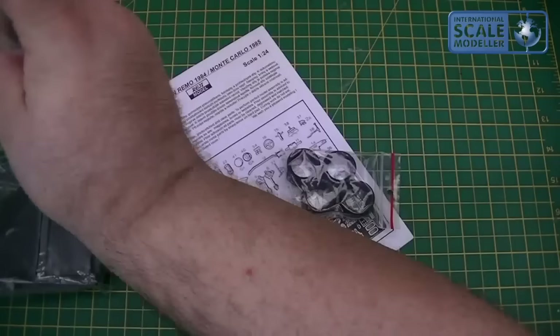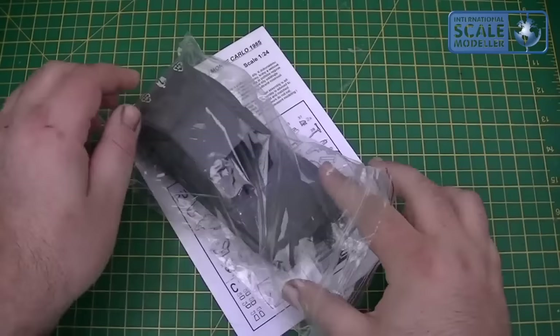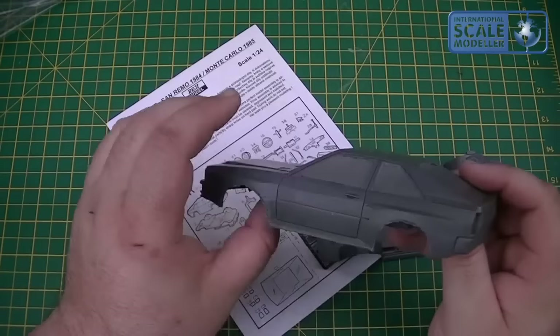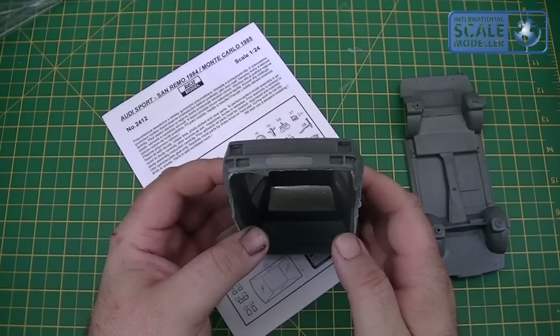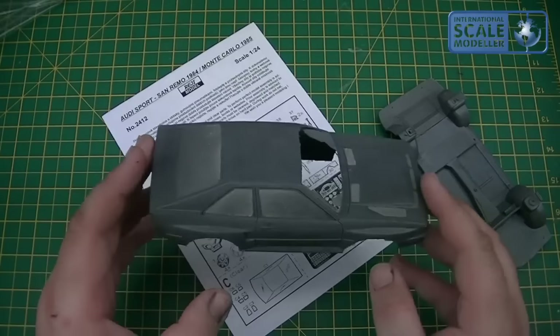Instruction book, rubber tyres, vacform — it's your windscreen, glass etc — plenty of parts in there, you're going to need a lot of clean up. So the body and the floor pan — as you can see it's quite rough and ready, but it's an iconic short wheelbase Audi shape which I absolutely love. It's going to need a lot of clean up, all this flash needs to come off around the vents and windows. But it is very well cast and very well moulded — I've looked at the front grille, all the side detail, it is beautifully crisp.